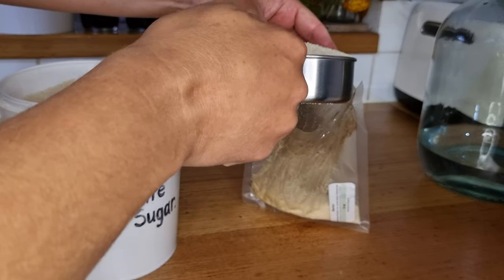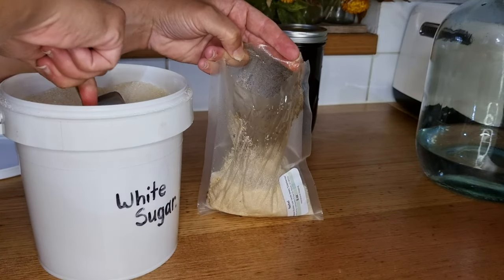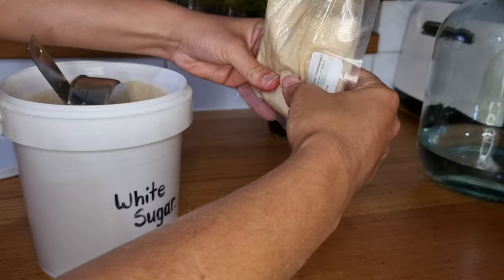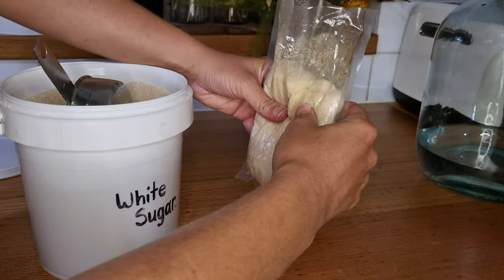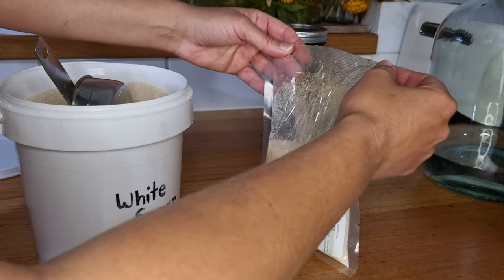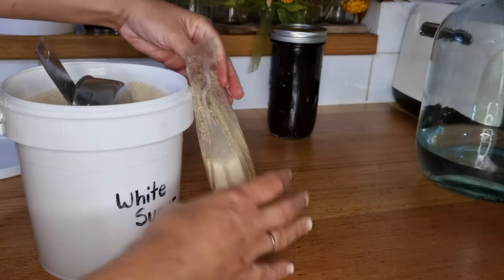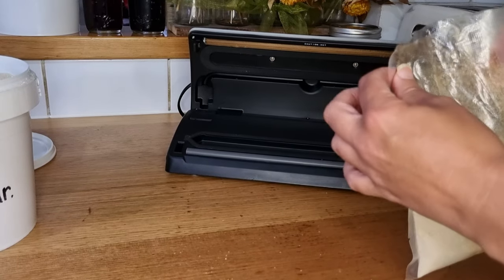I'm glad I used my small scoop so it fits in the bag without going everywhere. Let's do another half cup — it's a bit of a balance. I want enough that it's worthwhile, but not so much that we don't get enough vanilla through the sugar. I'm squishing the sugar into those oils to get as much contact as possible. Now I'm going to seal that up using my vacuum sealer to give it a nice firm seal, which also means I can leave this for a while.